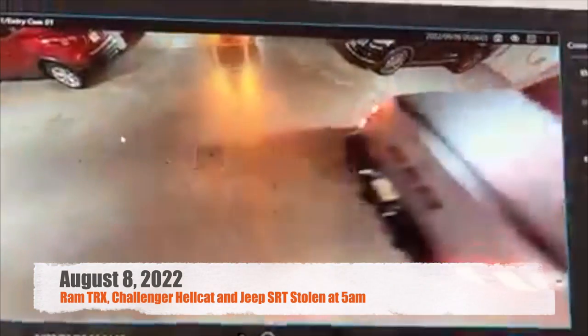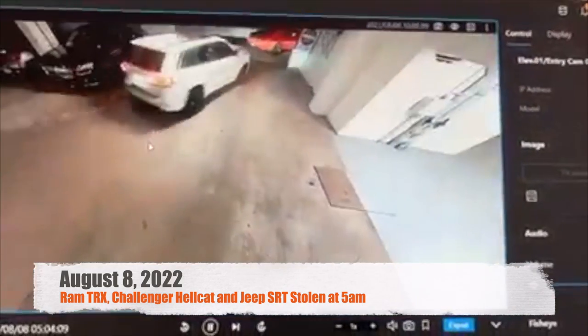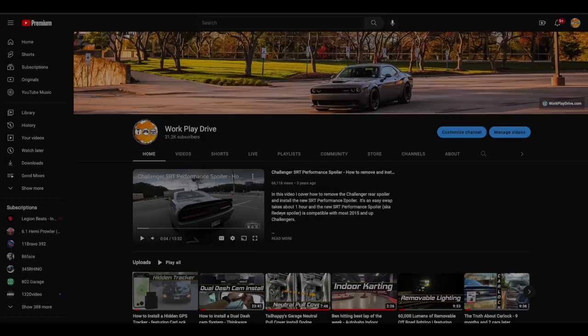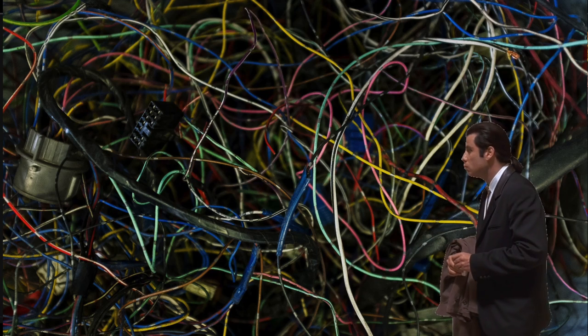With the thefts of our Mopars continuing to rise, I keep seeing Challengers, Chargers, Durangos, Jeeps and Rams in the local news. I've been testing a lot of products and showing you guys things that can help protect your vehicles. But with each video I get a very common question: how can we disable our vehicles? I'm happy to say I can finally answer that question and show you guys how to do it with a simple DIY installation.